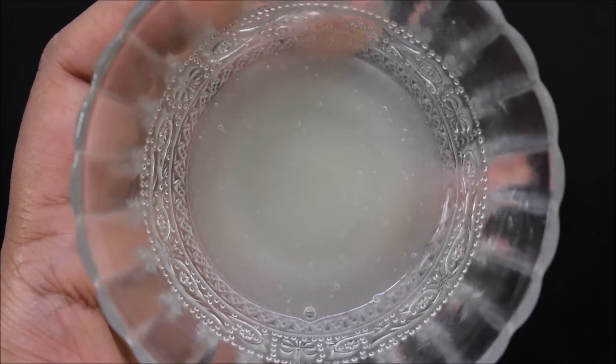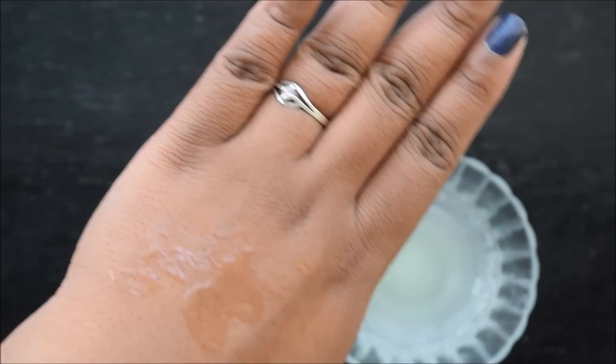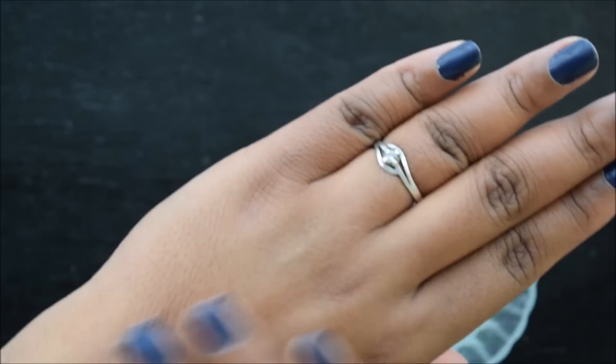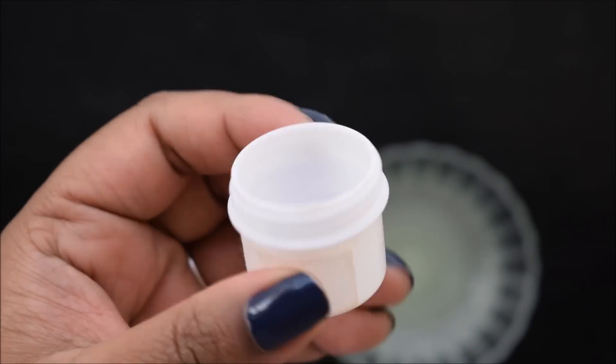Before applying it, cleanse your face with a cotton ball, rose water, or other cleansers. After that, take a little glow serum and put it on your face and neck. I will demonstrate it on my hand. Give yourself a gentle massage. Keep it on overnight if possible, or do a normal wash during the day.